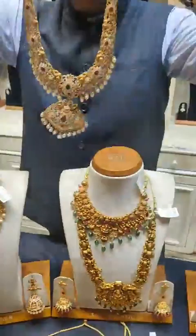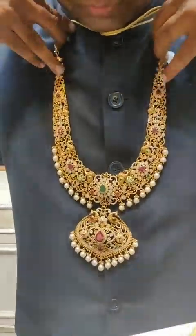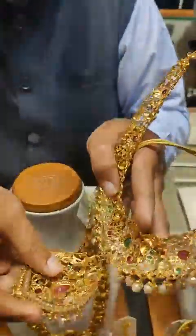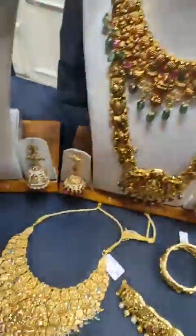The locket is detachable. It features south sea pearls and ruby emeralds with CZ. The locket can be made separate and detachable.